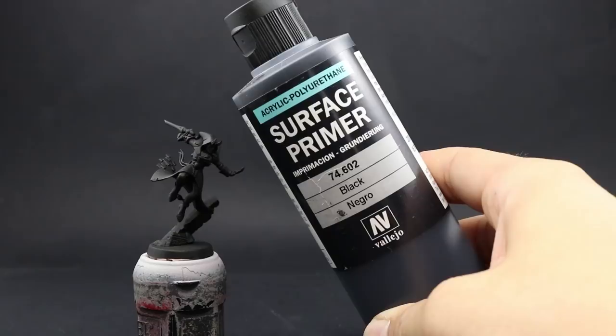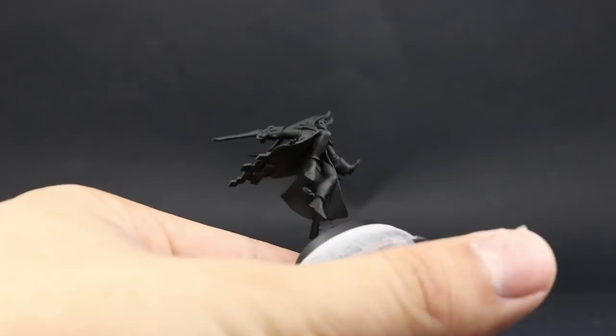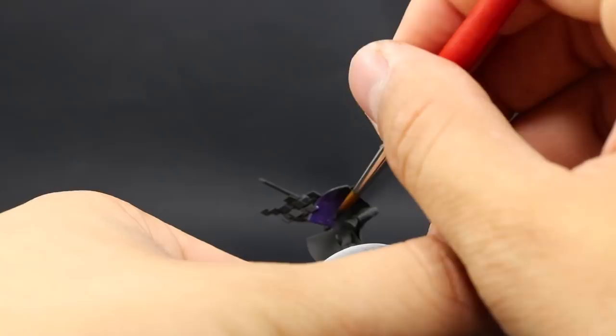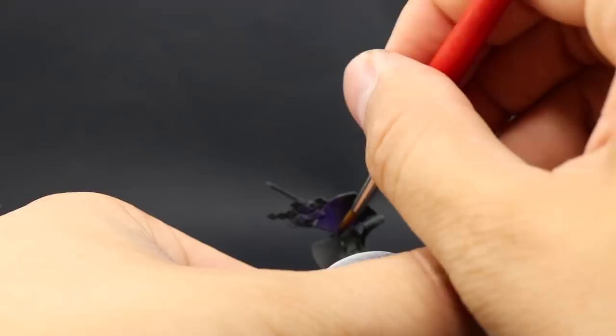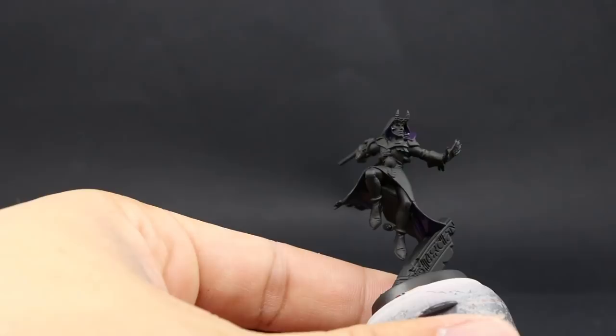I'm going to start by painting the purple, and for that I'm going to use Naggaroth Night. This is going to be a base coat on both the light purple and dark purple underneath the coat, on the color of the coat, and also on all of the ribbon-like areas — the belt and little pieces of cloth touching the terrain. Make sure to thin this color a little bit; purple doesn't cover that well so you'll need at least two coats. I did three just to make sure.